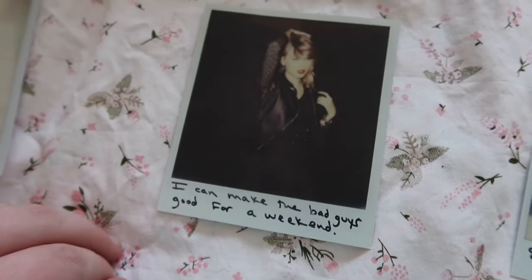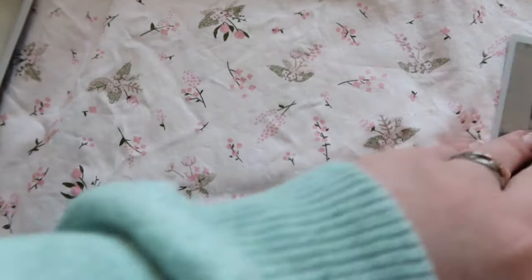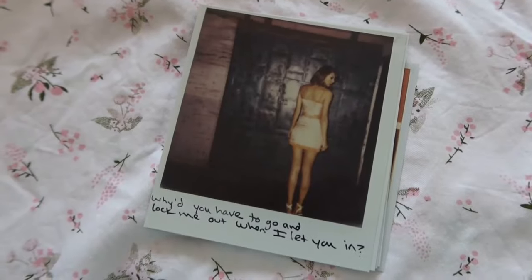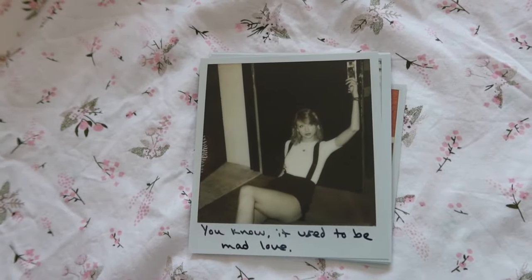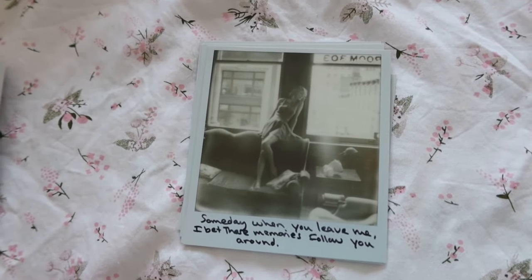Spitting facts! 'I can make the bad guys good for a weekend.' 'Everybody here was someone else before.' 'Why'd you have to go and lock me out when I let you in?' 'Cherry lips, crystal skies.' 'You know it used to be a mad love.' And all of these are in Taylor's handwriting, by the way.